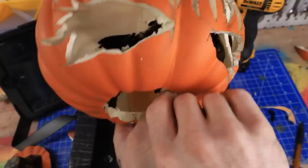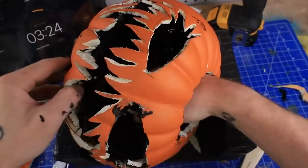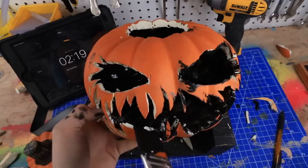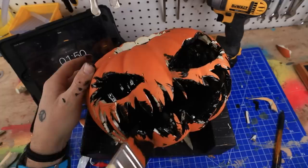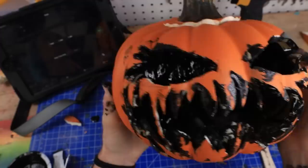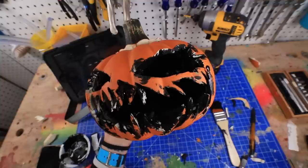With the last eight minutes I have left, I'm gonna carefully take my paint and paint the inside of my pumpkin. This is much harder than I thought. I can feel him breaking — the super glue's not dry yet and I only have seven minutes. I just dumped the paint in and swirled it around — and then I broke his mouth. Time's up. Overall, spending an hour on this, I'm actually pretty happy with it.